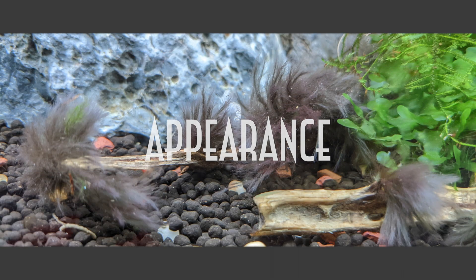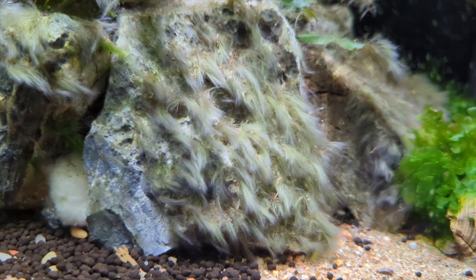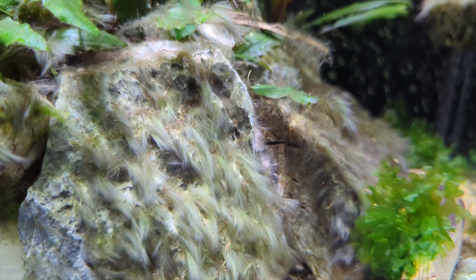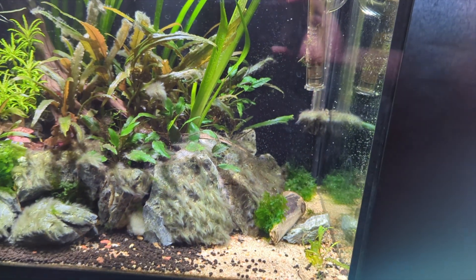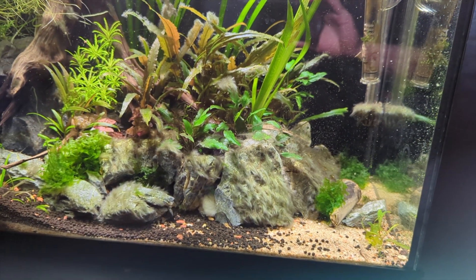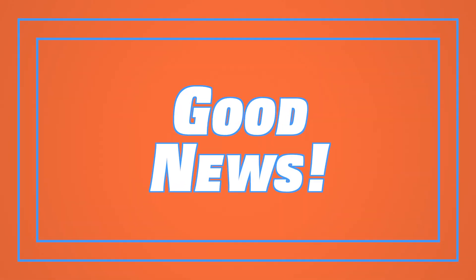Blackbeard algae is normally pretty easy to identify — it's fuzzy, gray to black, sometimes a little rusty red, and there's really no other algae that looks like it. If you let blackbeard do its thing it'll end up looking like this. It's completely possible for blackbeard to smother and kill plants, and unfortunately it's really tough to scrub off. Plus, algae eaters won't touch it.